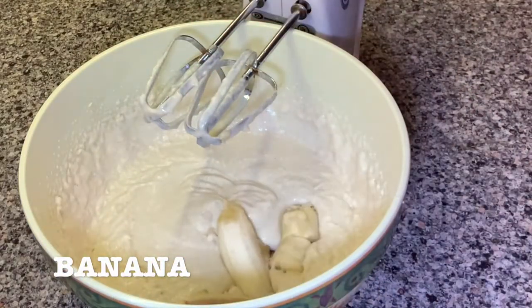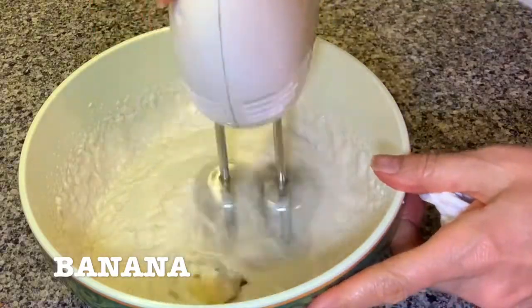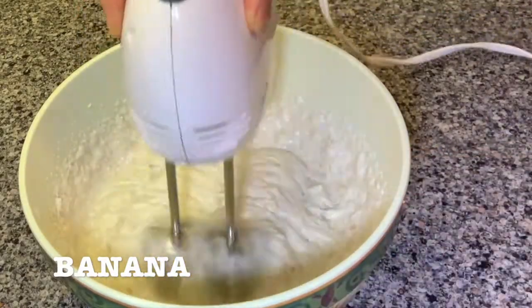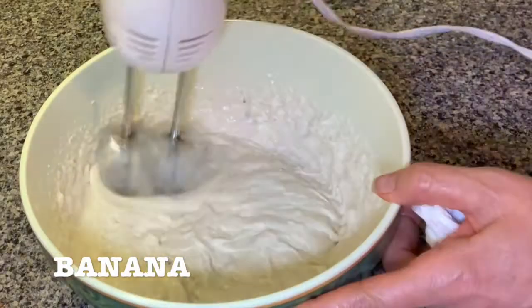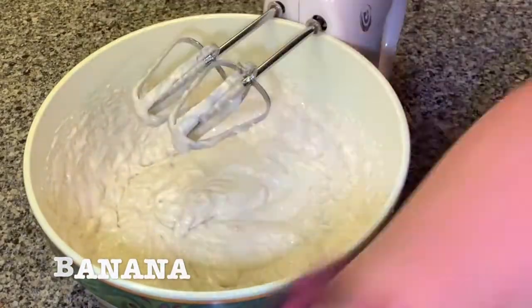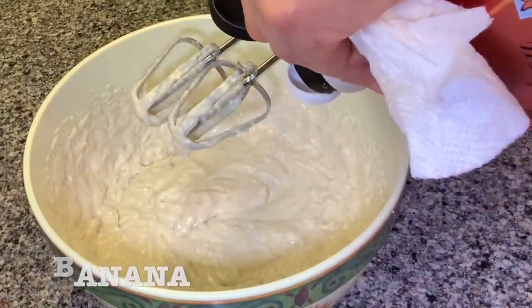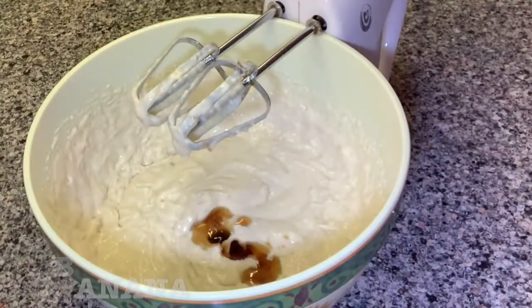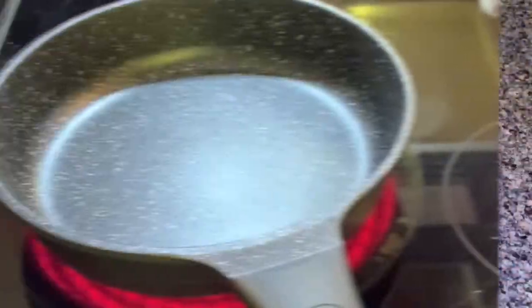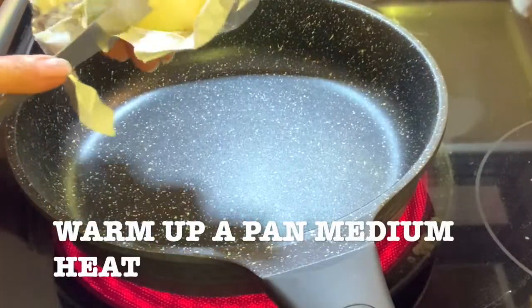I like the flavor with the banana. Keep on blending until the banana is incorporated with the whole mix. Add maple syrup — I use organic. Get a pan ready on medium heat.